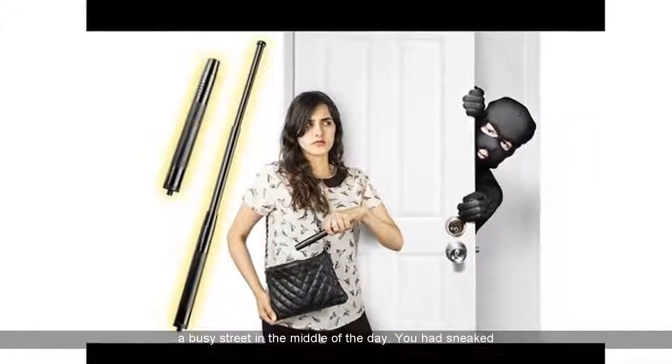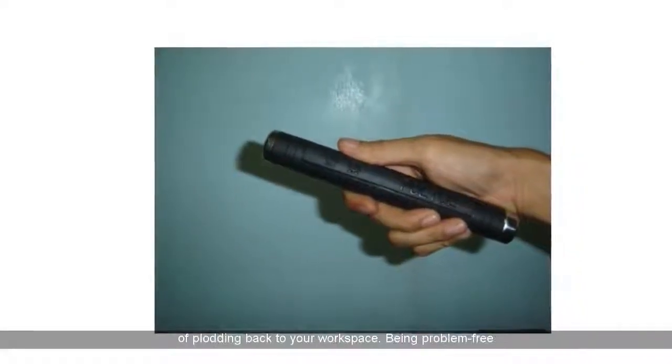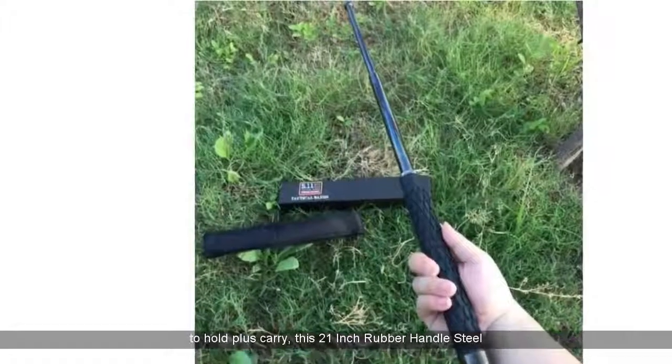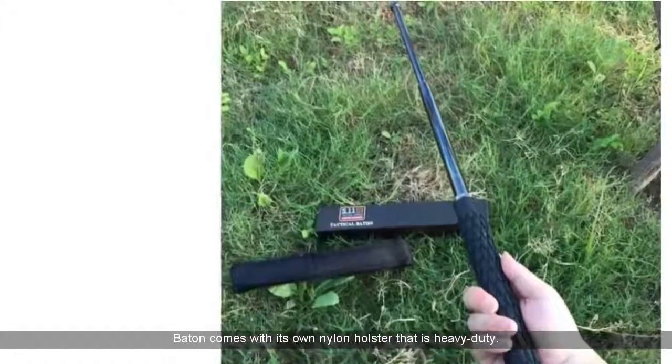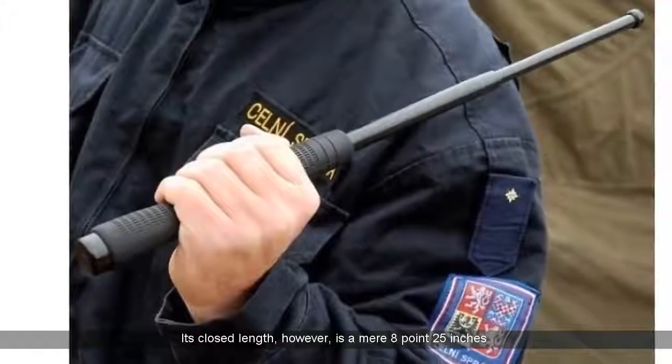You had sneaked out of work in order to run some errands, and you were kind of plodding back to your workspace. Being problem free to hold and carry, this 21-inch rubber handle steel baton comes with its own heavy-duty nylon holster. Its closed length, however, is a mere 8.25 inches.